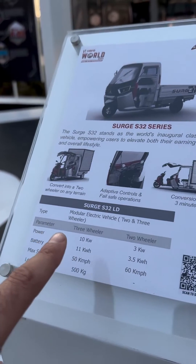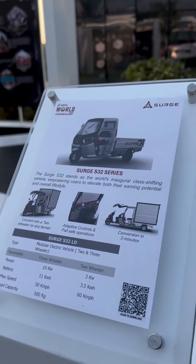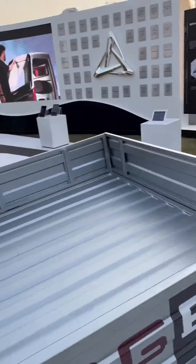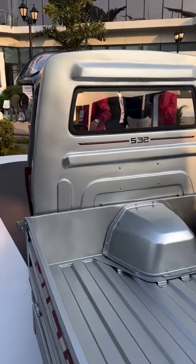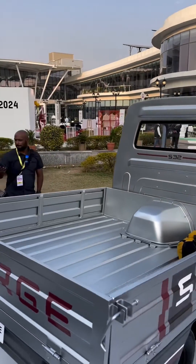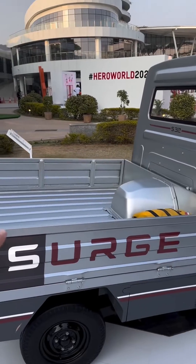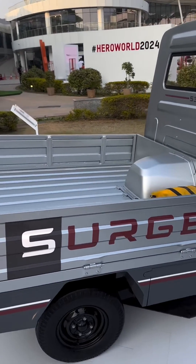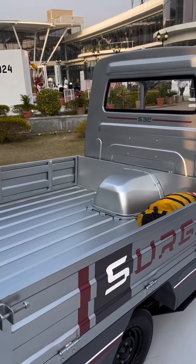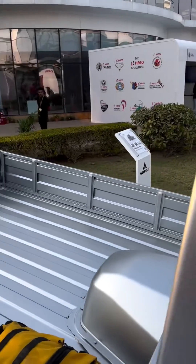The specs are separate for the different units. Hero will sell this in four different variants. There'll be three types of commercial vehicles: a plain flatbed, a flatbed with some bodywork on the side, and a full covered flat commercial vehicle. Then there'll also be a transport version for carrying people around.